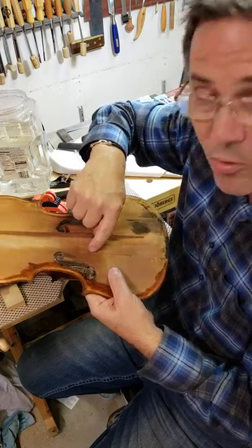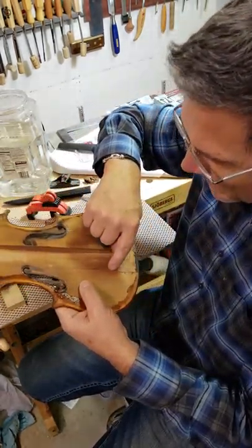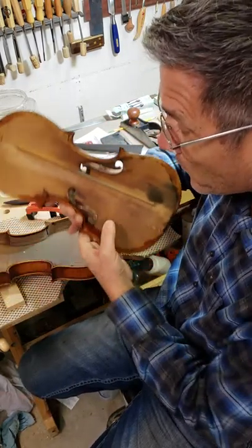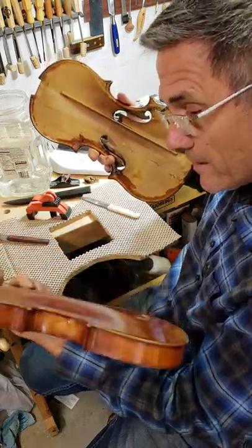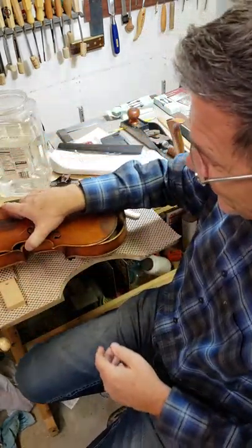Oh no — that's a shame. Someone put white glue in these cracks. This might be irreparable, but we'll see. Anyway, this is what I call fun, and we'll see if we can get this violin singing again. Thanks for watching.